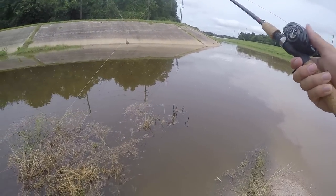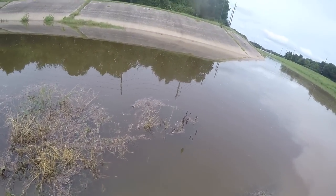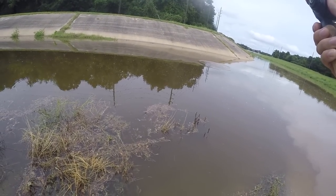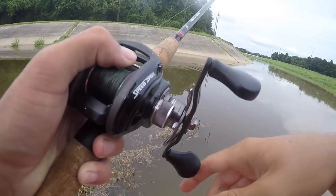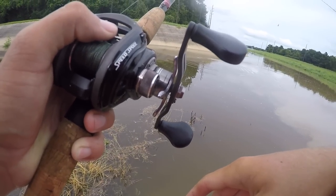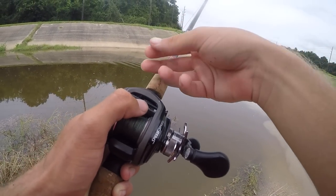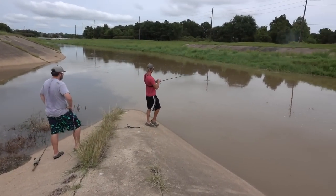You get first cast. It's not that deep, it's shallow. Yeah, they'll be in here though. Here we go. Wow.